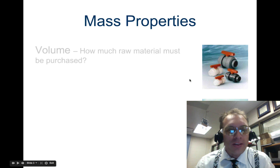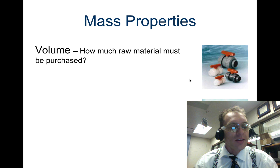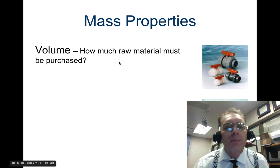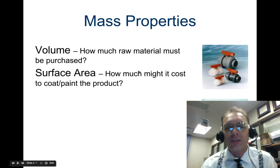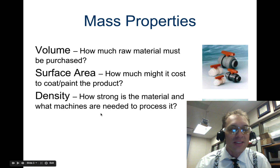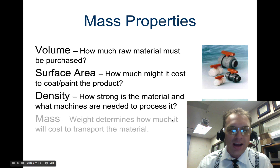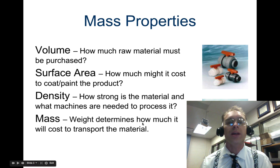Now we're going to look at mass properties. One thing to consider when designing things is the volume — how much raw material must be purchased. Also consider the surface area: how much might it cost to coat or paint the surface? And then the density: how strong is the material and what machines are needed to process it? Finally, the mass, because weight determines how much it's going to cost to transport that material.